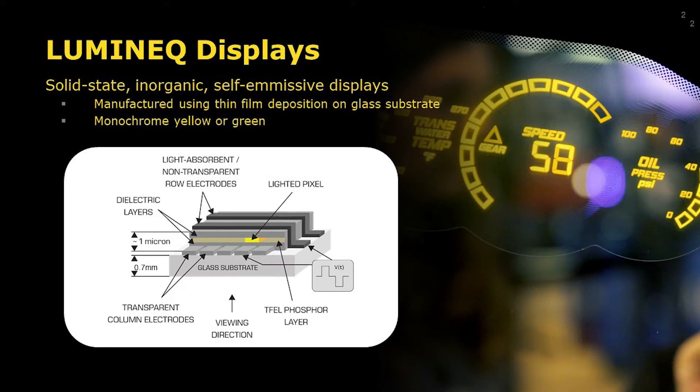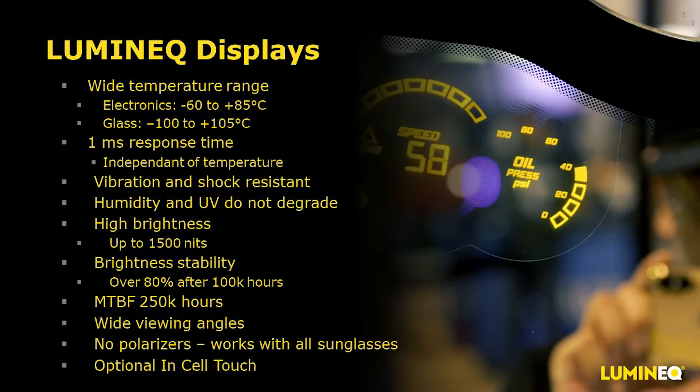The result of this solid-state design is a bright, reliable, and inherently rugged display. Our EL displays are available in either monochrome yellow or green. Some benefits include a very wide operating and storage temperature range, a one millisecond response time regardless of temperature, extreme shock and vibration resistance, immunity to both humidity and UV, up to 1,500 nits brightness — exceptionally stable with over 80% left after 100,000 hours — and a mean time between failure of 250,000 hours. There are no polarizers or films, so the viewing angles are incredible, with no color inversion or off angles, and our technology works with all sunglasses.